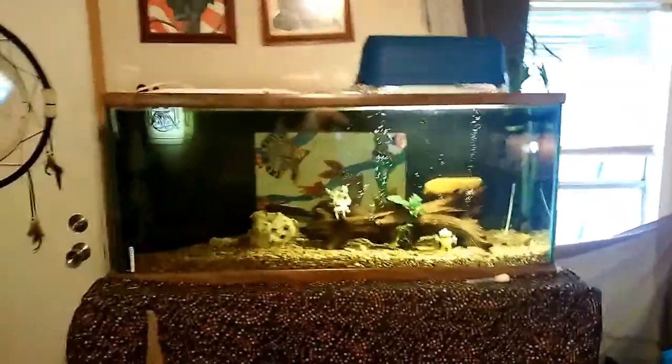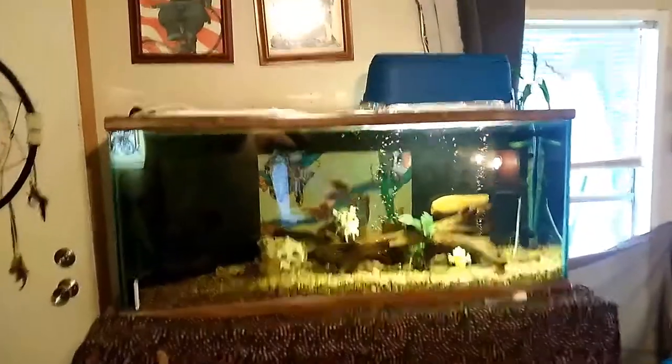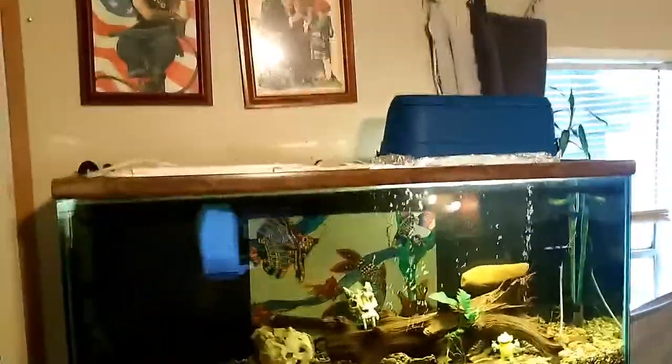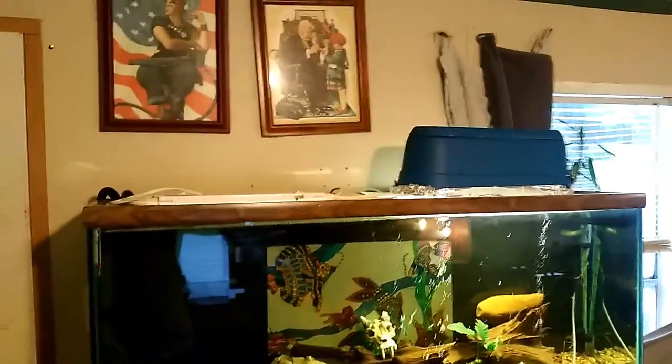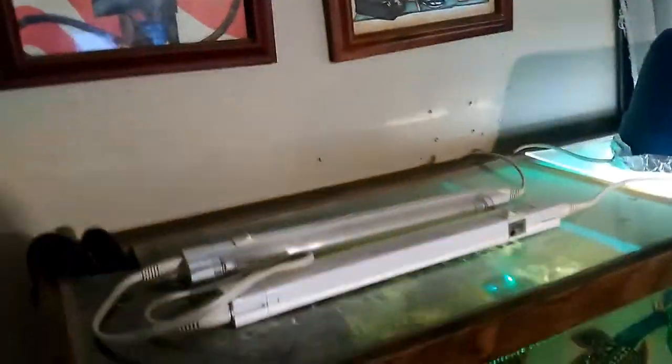Howdy y'all. Just doing a quick update on how the tank looks. I did start a DIY project for these lights I've been using. They're a T5 bulb, just a little daisy chain four light bulb setup.